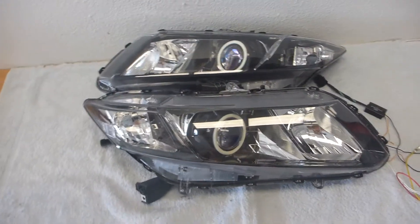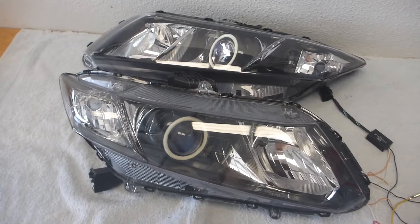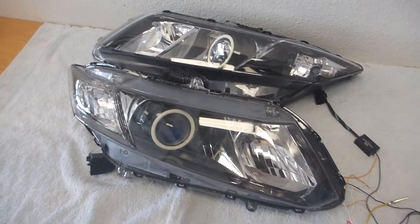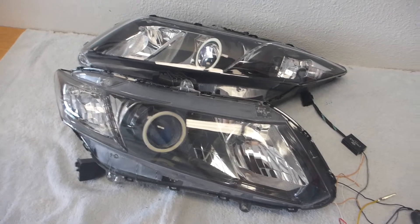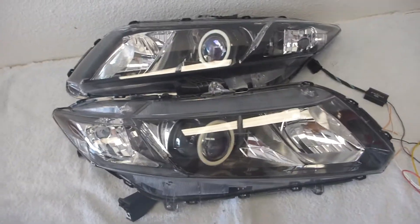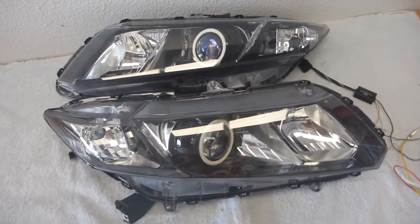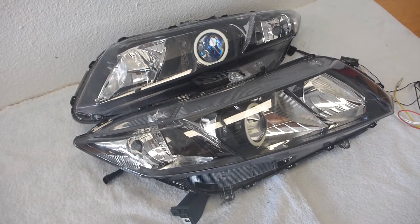I had just completed that 2014 Honda Civic SI headlight build about a week or so ago and it made me realize that that was the first Honda headlight I'd ever built. The Civic is pretty much the most commonly customized vehicle out there, so I wanted to make a Honda Civic headlight retrofit following the same design cues as that previous build, because that one was really well received by a lot of people.